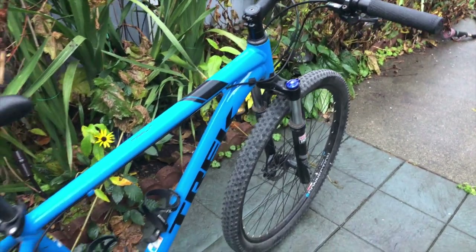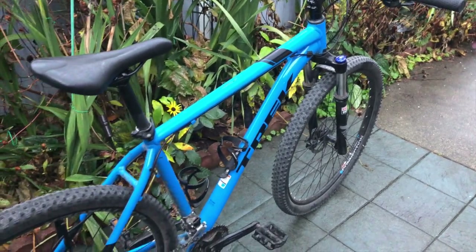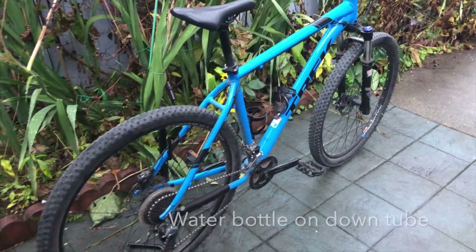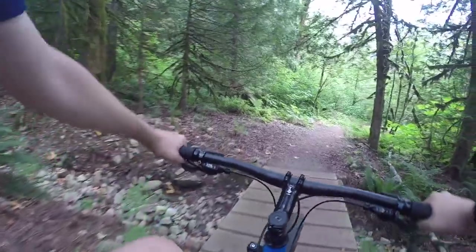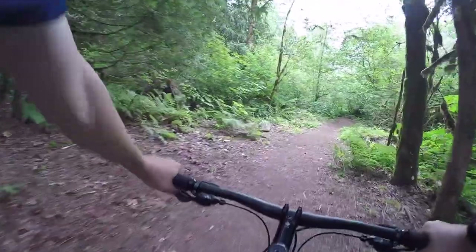Remember how I said the seat was in a natural wheelie height? Well, it's kind of stuck there. You see, these water bottle mounts prevent the seat from going all the way down. So if you're short, good luck. I don't have that problem too much, though.